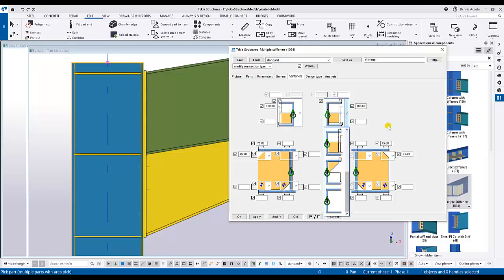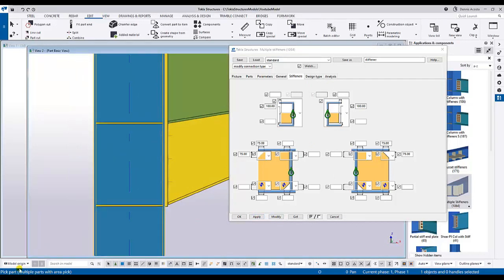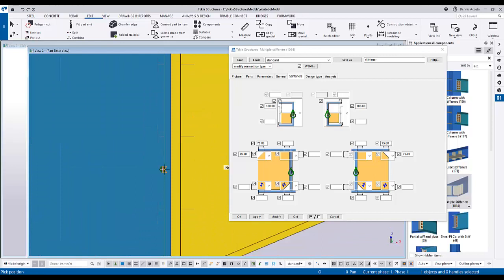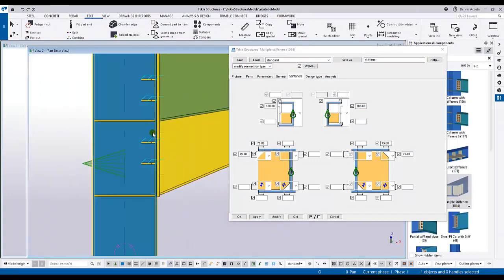Under Stiffener, you can choose between a full stiffener or a half stiffener. You can also choose the chamfer from the top and to the corner so the welding can pass through. If you're okay with this, apply and then pick the part which is the column. Pick approximately between the bolts. There you go - you now have the stiffener on both the far side and near side.